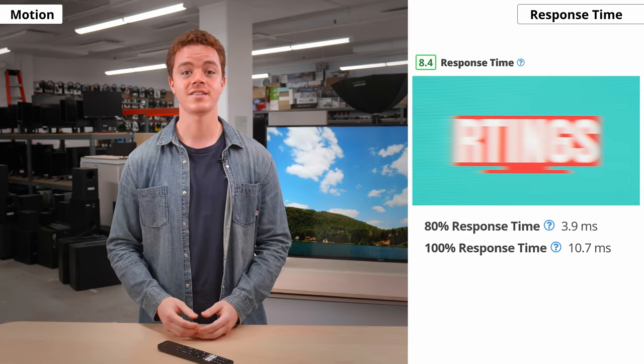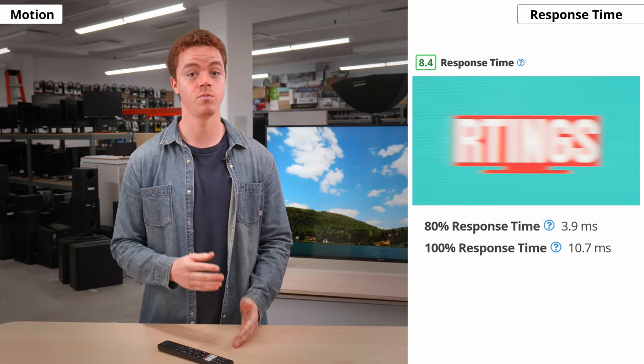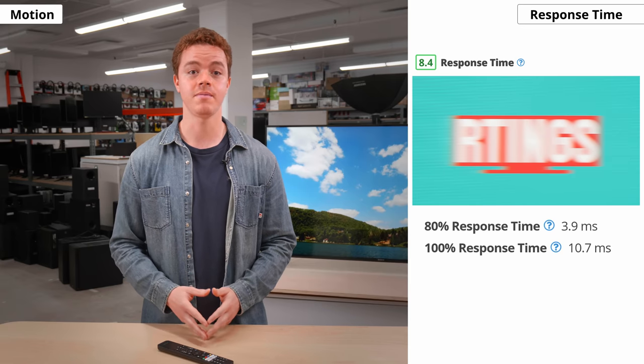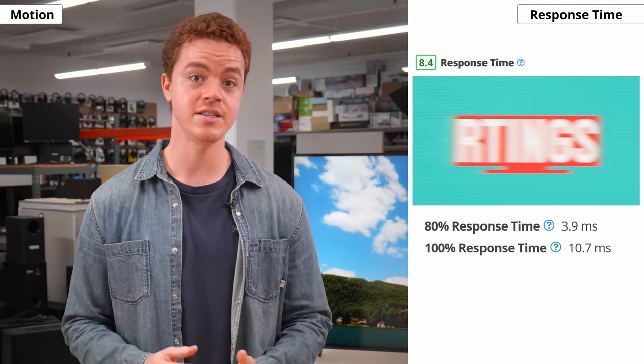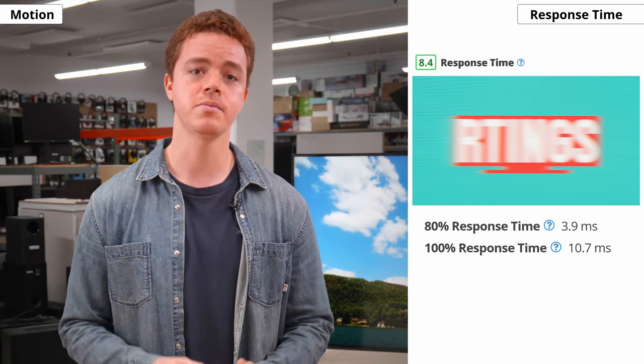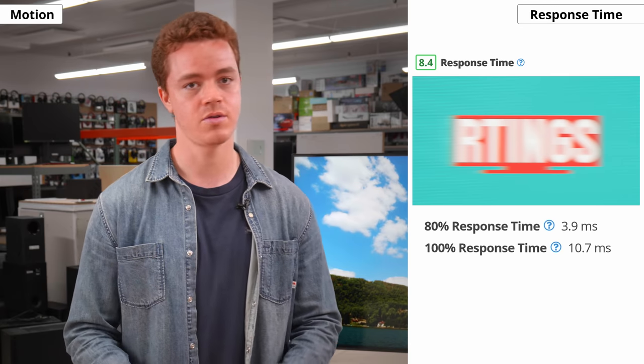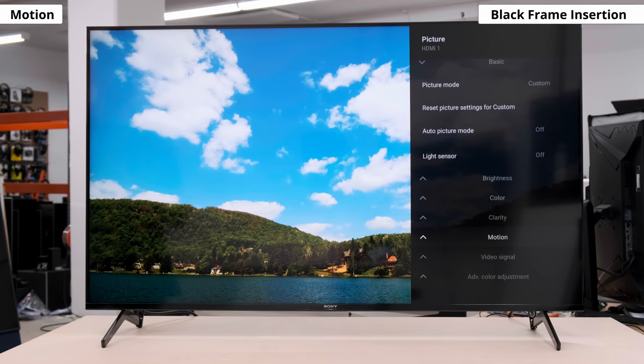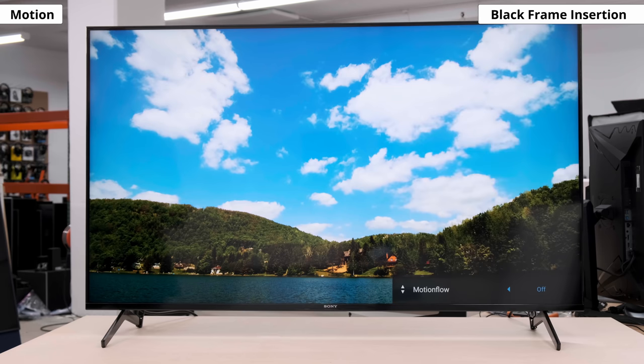Now let's get into the motion handling, starting with the response time. The X90J has a great response time, meaning the time it takes for pixels to change from one color to the next is quite fast. This results in less motion blur, so it's great for gaming or fast content like sports. It's a bit faster than the X900H, but not quite as fast as some other TVs on the market like an OLED TV, so you may still notice some smearing or inverse ghosting. Some TVs can also flicker their backlights at lower frequencies so that a black frame is inserted between actual frames of content to reduce motion blur. This is known as black frame insertion, or BFI, and on Sony TVs it's enabled by adjusting the clearness slider in the motion flow menu.